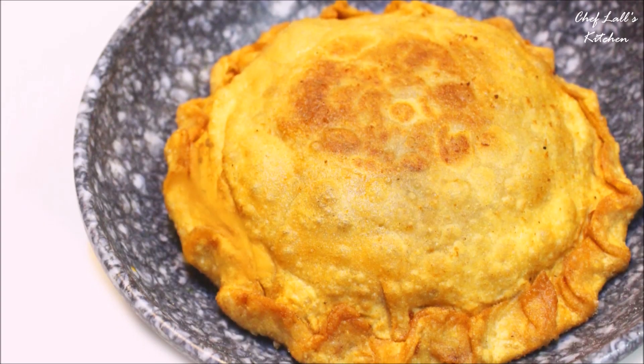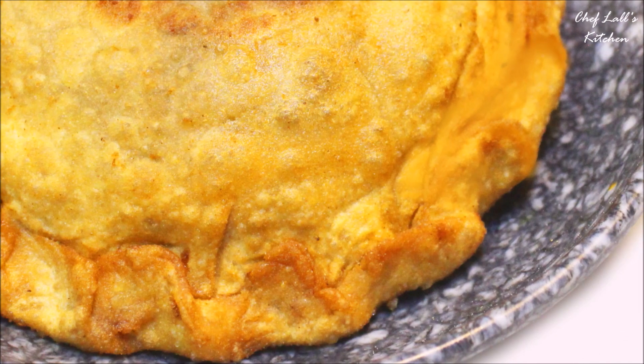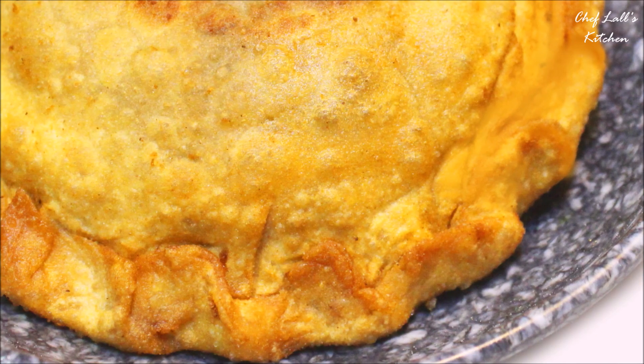And that's it — one of the Mahaprasad Saptapuri Khajad. Do try it at home and share your experience in the comment section below.